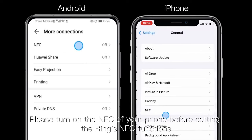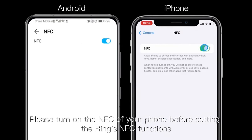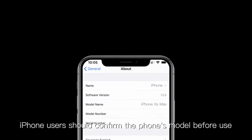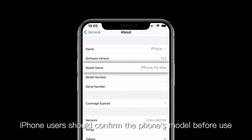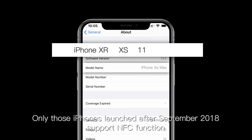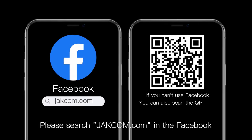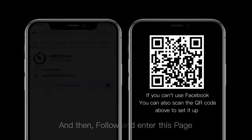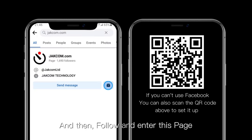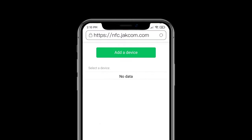Please turn on the NFC of your phone before setting the ring's NFC functions. iPhone users should confirm their phone model — only iPhones launched after September 2018 support NFC. For first-time setup, please search checkcom.com on Facebook, then follow and enter the page. Click the sign-up button.